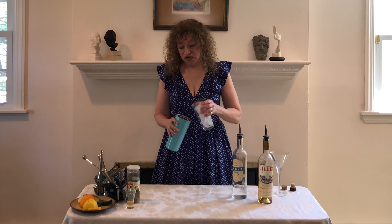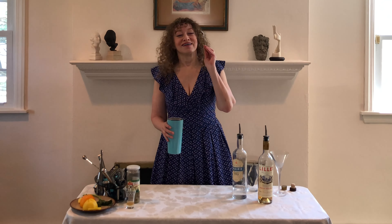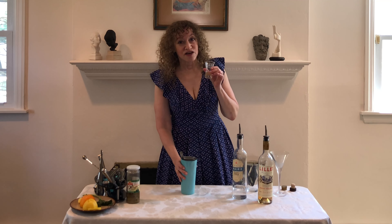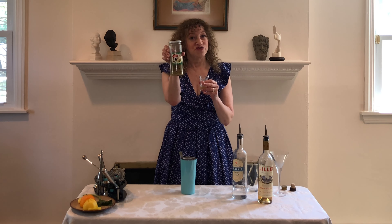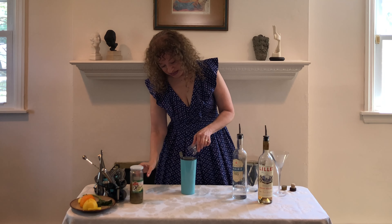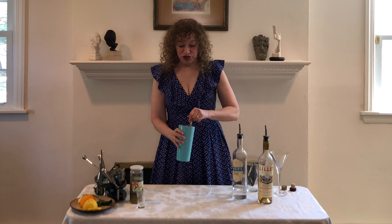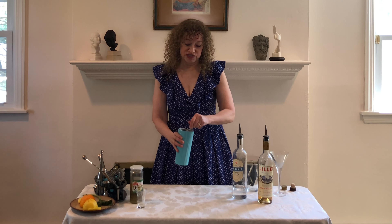Now we're going to add this — but before we stir, we're going to add the magic ingredient, which is one quarter of an ounce of olive brine. What is olive brine? It's just the liquid that your olives are sitting in, in the jar that you get from the supermarket. So we pour that in — it smells good. Now we stir to meld the flavors of the ingredients and to chill them just a bit.